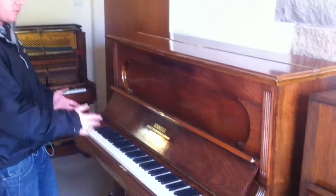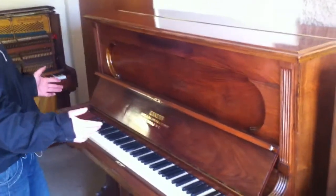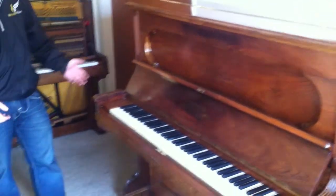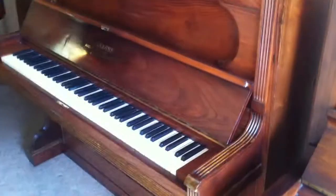It's an American walnut restored case — absolutely stunning case with all the original features intact. This piano is circa 1890 to 1900.